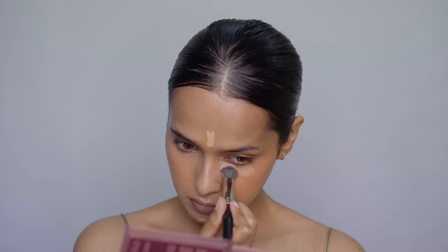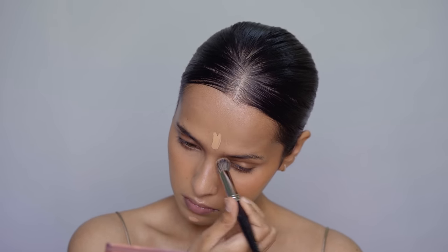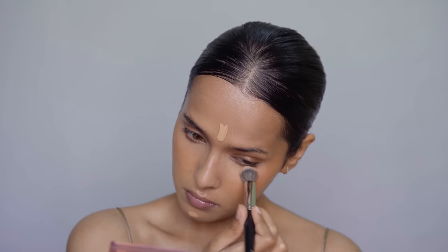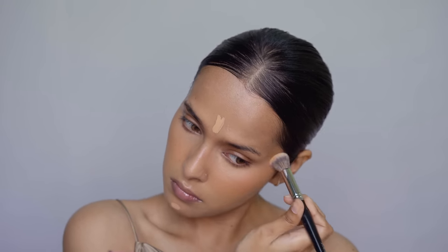You will get minimal product wastage with the Pack brush, and you get maximum coverage — it's extremely durable and long-lasting. It's kind of a one-time investment. You can spend 500 rupees on this brush and use it for years.